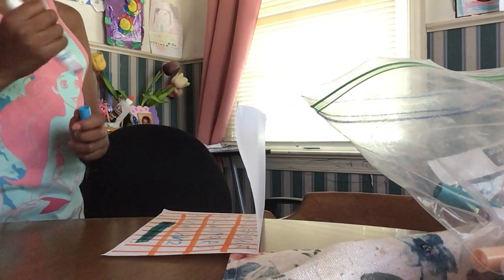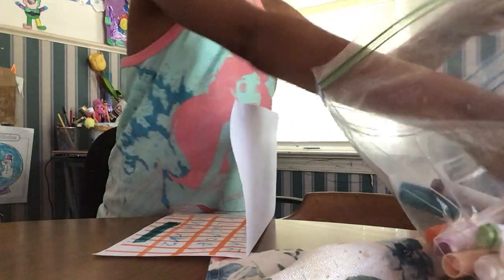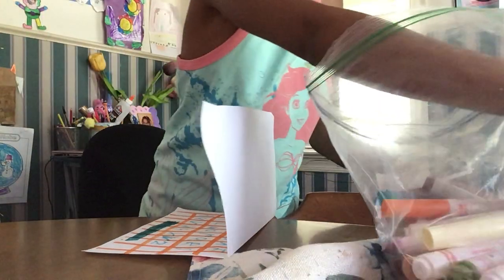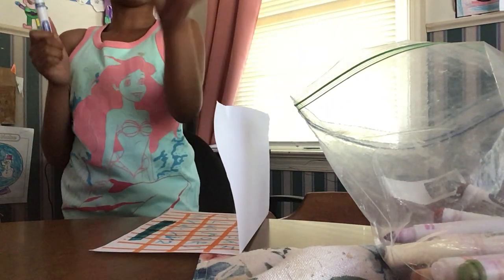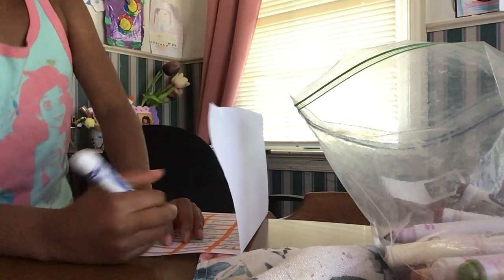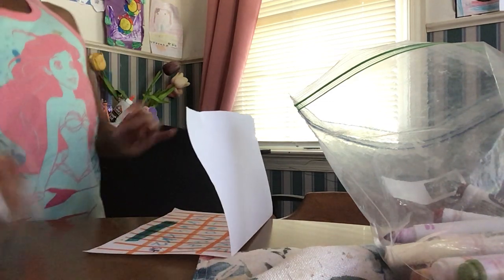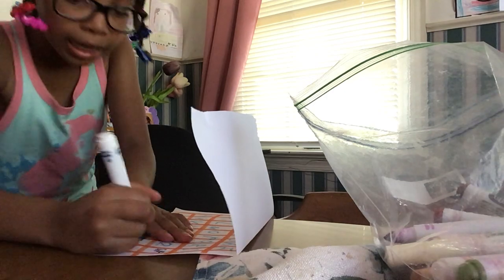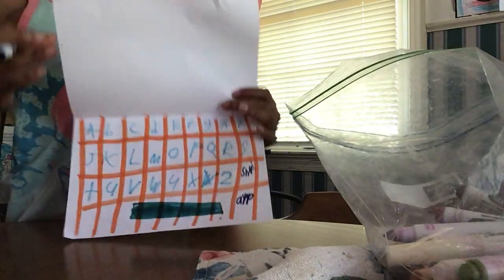Now we need a shift button, so I can add a shift button. For my shift button I'm gonna use this darkest blue-purple. I'm gonna write the word 'shift.' And then we need an app button — you guys can write 'app.' So now we've finished our whole computer bottom.